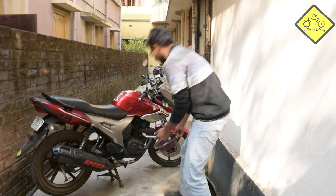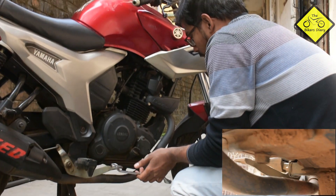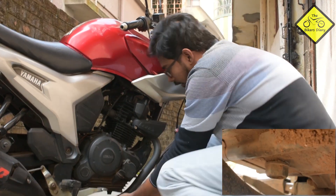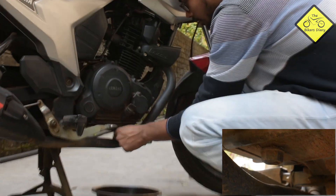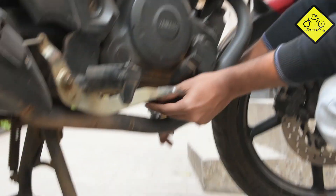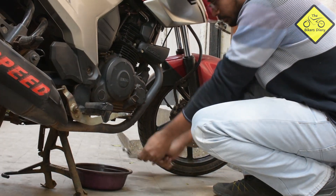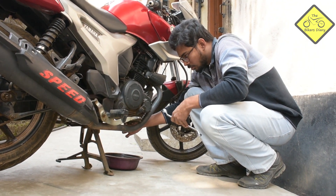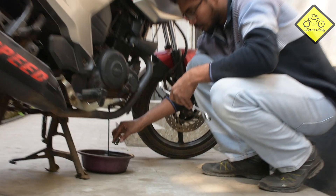First, what you need to do is find the drain bolt, which is somewhere here inside your chassis. The size of the spanner is 17mm. Make sure that you don't slip it because that will damage the port. Now put it on and turn it counter-clockwise — pull it this way. The drain bolt is now loose and you can remove it manually, which will allow the engine oil to drain.